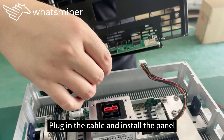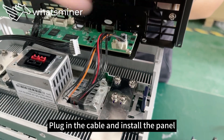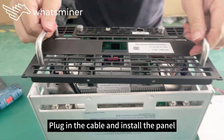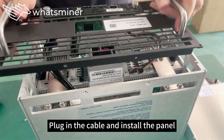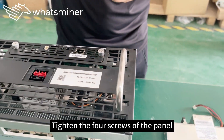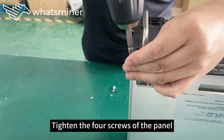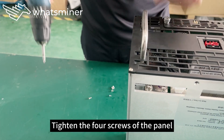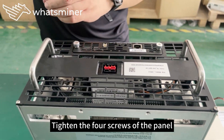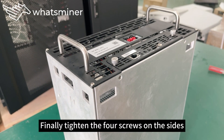Plug in the cable and install the panel. Tighten the four screws of the panel. Buckle the buckle of the power supply and lift up with both hands.